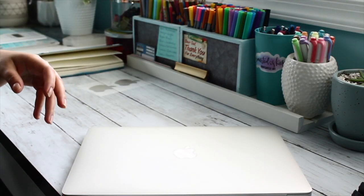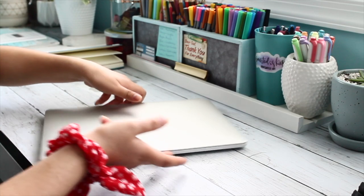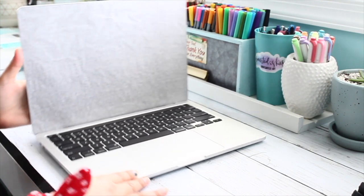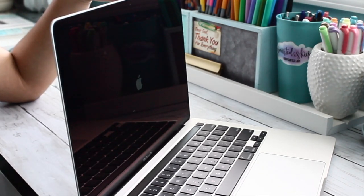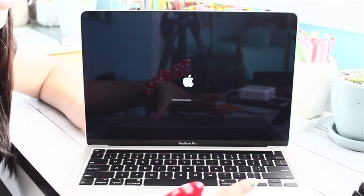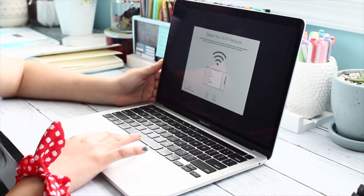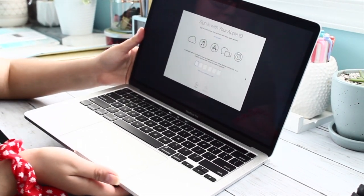It goes well with my aesthetic — my little gray table. We're gonna open it, because apparently every time you open it, it turns on. And there is the Apple logo! Oh my god — look at this trackpad, it is such a huge trackpad! Okay, I'm gonna set this up now and connect to the Wi-Fi.